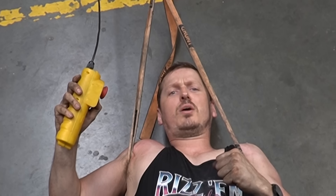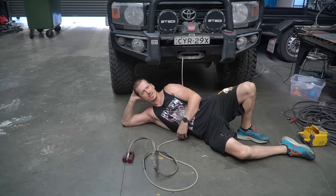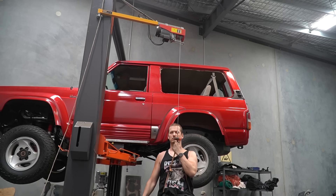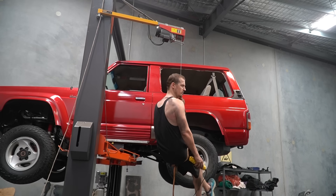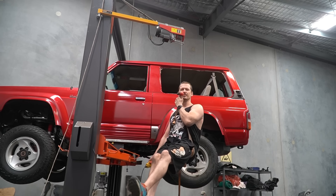Do you ever wake up feeling like there's something missing from your life? Maybe a series of unfortunate events have taken place, like finding out worn winches suck while trying to do a shot that you think is funny. But those feelings of doom and disappointment end today. Because I'm building a V10 Nissan Patrol.